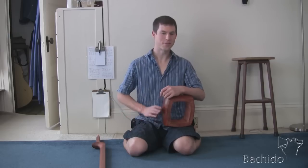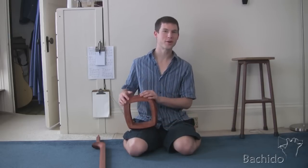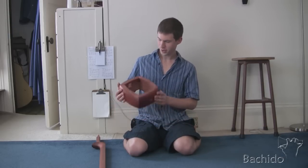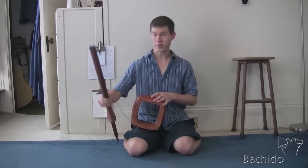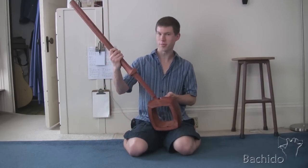Hey everyone, this is Kyle Abbott with Bachi-do. Today we're going to continue work on the homemade shamisen. We've got the do right here, polished and oiled and everything. And we have the sao, which is almost done.